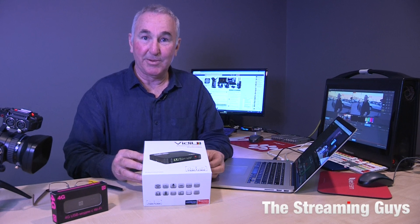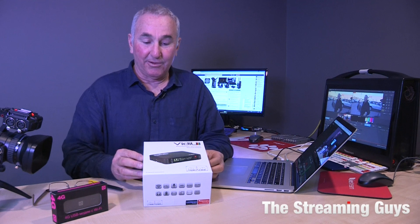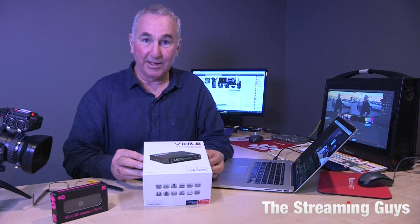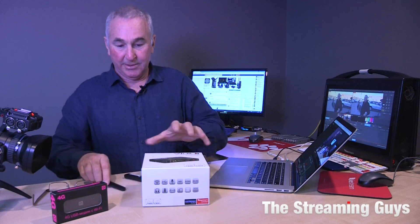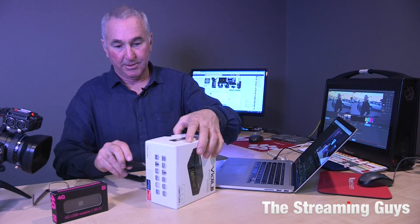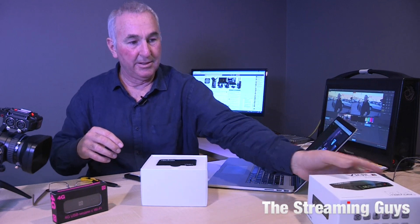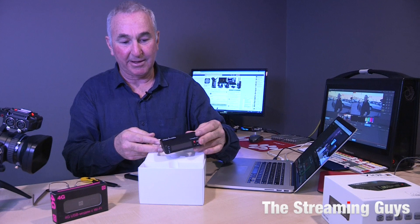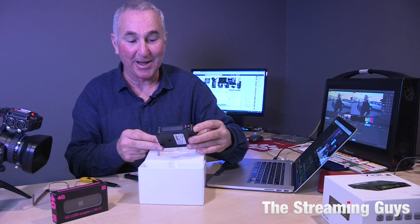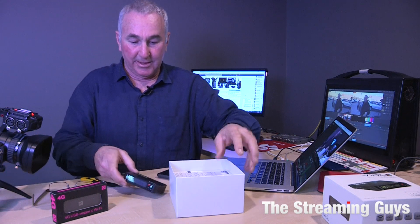What we're going to do is open it up, have a look at what's inside, turn it on, connect it to a camera, and see how quick and easy it is to go live to Facebook Live — and we've got our Facebook page up in the background so we'll actually see it go live. It's packaged nicely, and it's just a little bit bigger than a packet of playing cards — almost the size of a packet of Winfield Blue 25 for anyone that knows what those are.